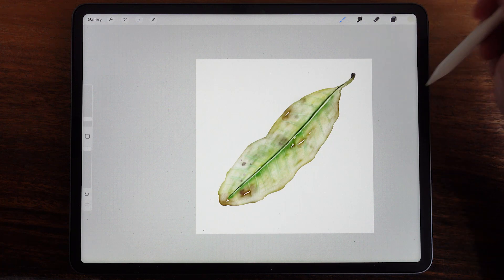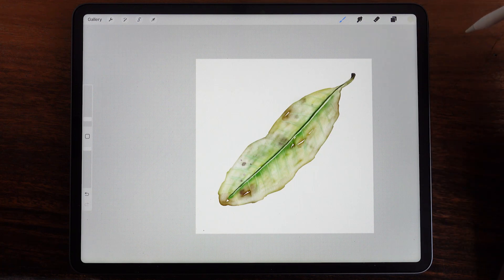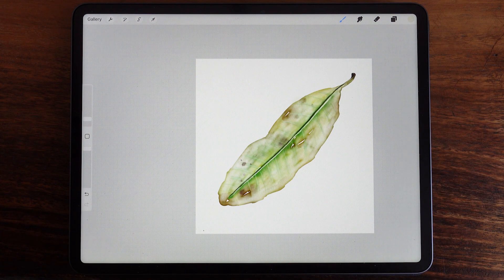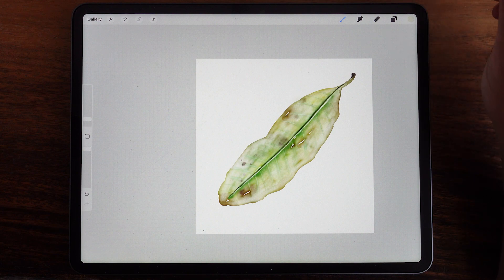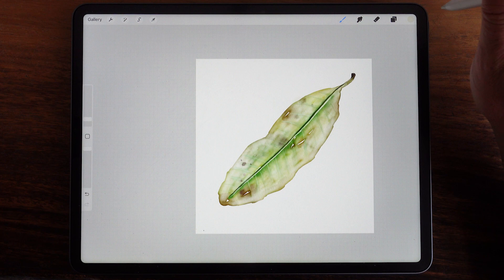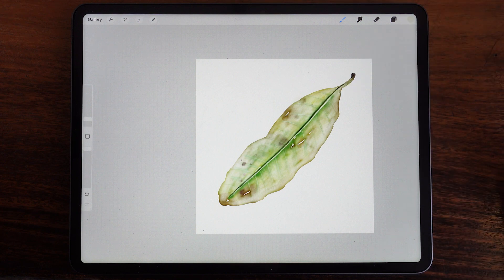We're going to paint this leaf using my custom Procreate brushes. This is a test for me — I'd like to get people's feedback on the brushes and see how it goes, a walkthrough on recording an iPad screen versus recording myself painting with real watercolors. The subject is a leaf I picked up off the street here in Costa Rica. I painted it yesterday, and now I'm going to paint it again with you.